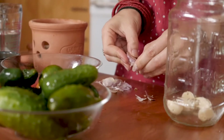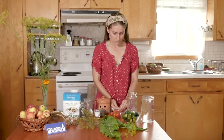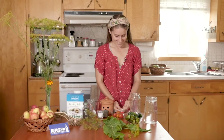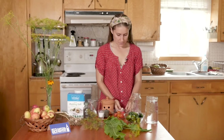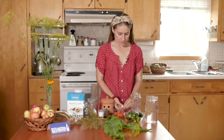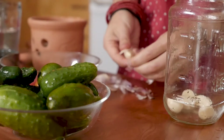Any garlic will do. This is about preserving the bounty of the harvest, so we're making these during the time that the pickles are fresh — we've just picked them from the garden or you just got them from the farmer. You also want fresh garlic, so preferably Ontario garlic or, wherever you are, the local garlic. These are from the garden, and the garlic is ready just before the cucumbers come on, so it's perfect timing.